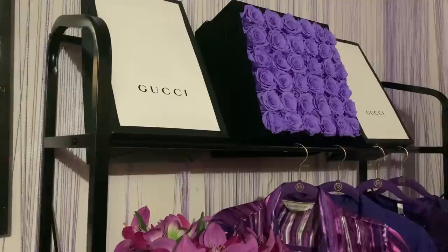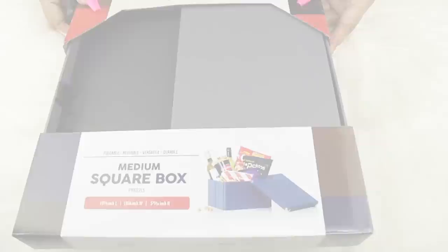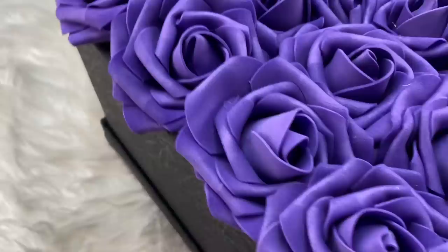I'll put the link below. What I decided to do was take these medium square boxes that I got from Amazon and some flowers that I also got from Amazon and make my own. The rose forever flowers are on sale for $200 now versus $400, but this was less than $30 to make.